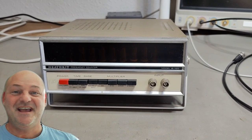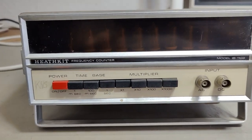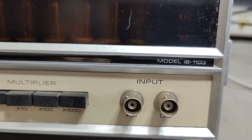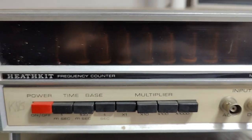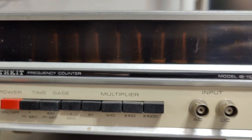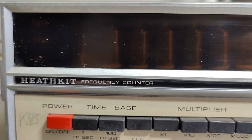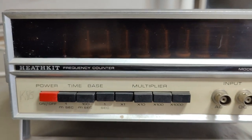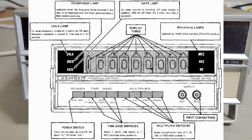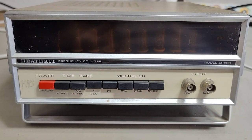Welcome to a new test and teardown video. This time we're going to play with another heat kit — a frequency counter, model IB1103. Yes, it's Nixie tubes. I didn't power this up yet, but you should be able to see the eight Nixie tubes and there's even another neon bulb here. So that is nine digits almost. This frequency counter is from 1973 and it should be able to do 180 megahertz.